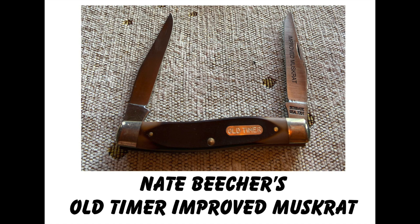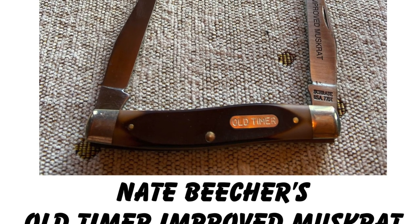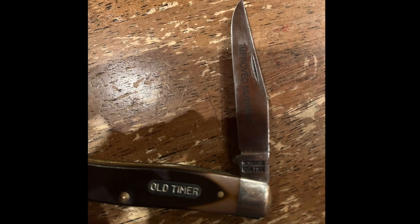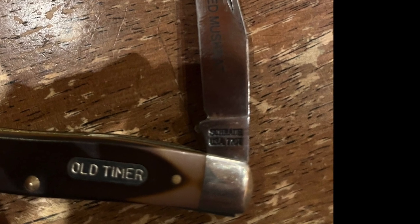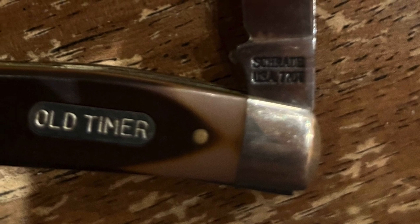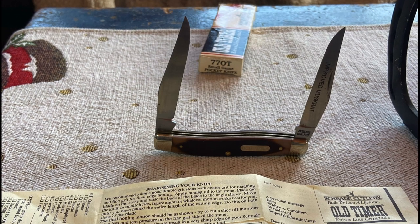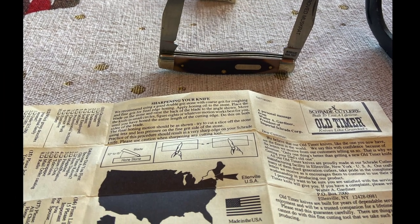Nate is 15 years old, and he has his parents' permission to enter the contest and win the knife. This is a present from his trap shooting coach. This is an improved muskrat made by Oldtimer, and this is one of the last ones made in New York. So this is a very special knife, and you can see right here on the knife tang stamp, it is made in USA. So we know 100% sure that this is an American-made Oldtimer. It has this Delron handle, and he's even got the box and all the original paperwork.